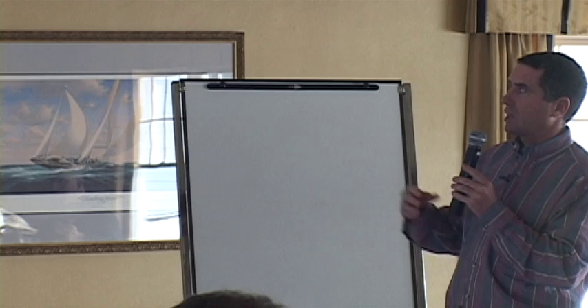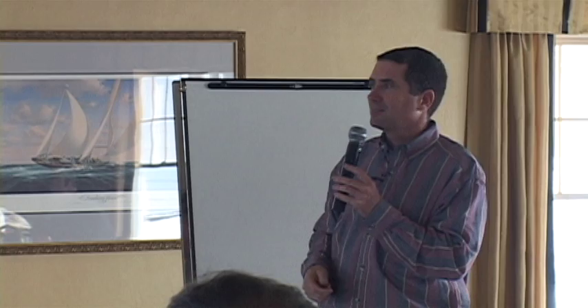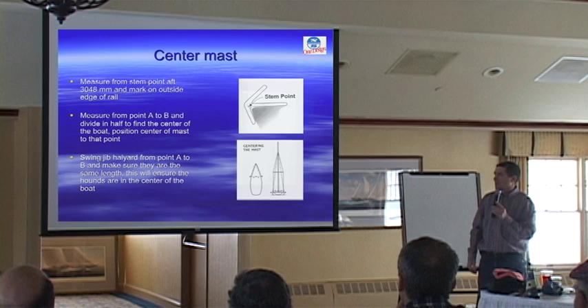Symmetry is your side to side. This is pretty much straight out of the tuning guide — they say take your halyard, go measure from so many inches back from the bow stem, put your halyard down. This is one traditional way to do it, but I don't like this method. The reason is you're assuming that the boat builder made the boat symmetric to begin with, and we all know from experience that that's not true.